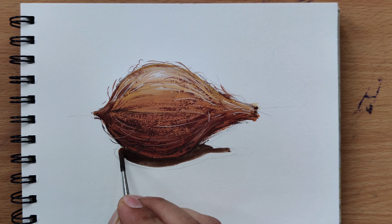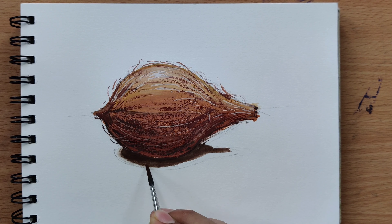And there you have it — a realistic coconut painted with poster colors.